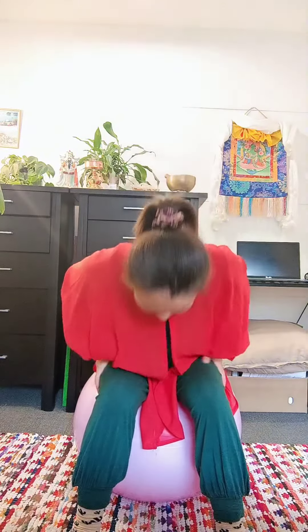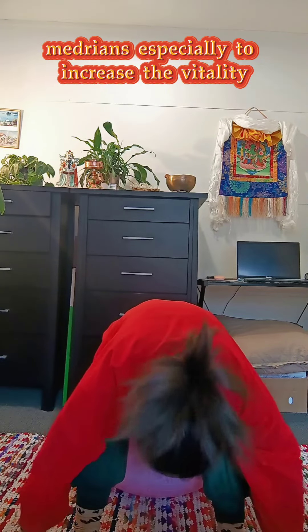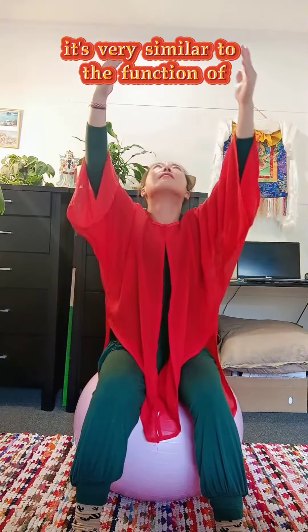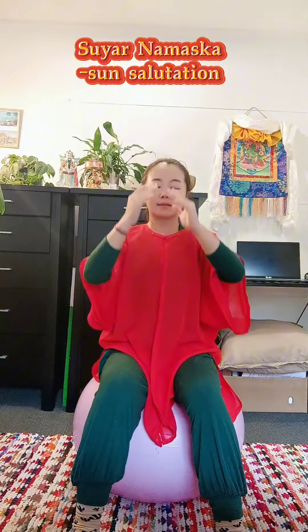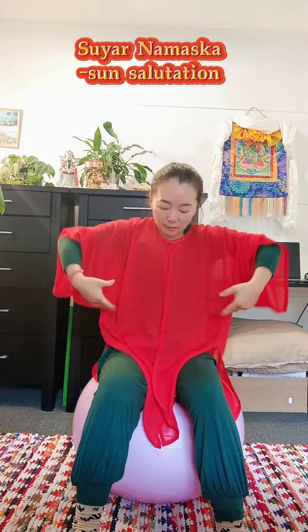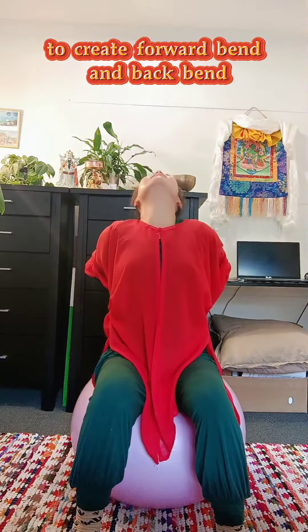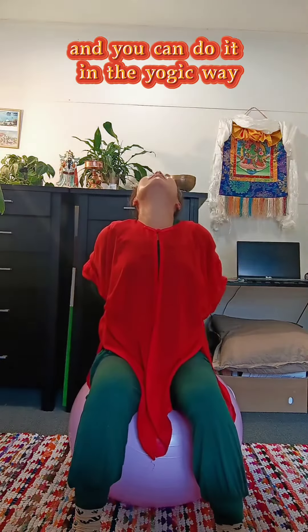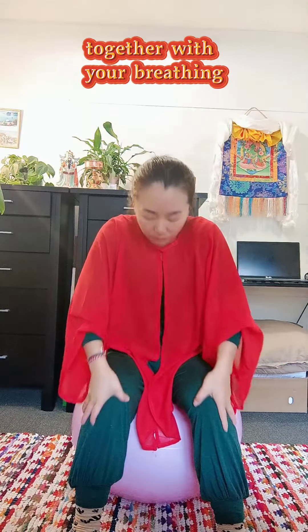This Qigong sequence is for the kidney meridians, especially to increase the vitality. It is very similar to the function of Surya Namaskar — Sun Salutation — to create forward bend and back bend. And you can do it in the yogi's way together with your breathing.